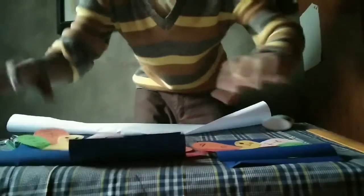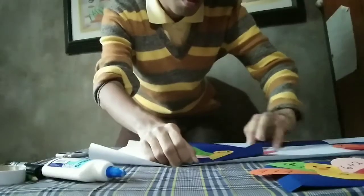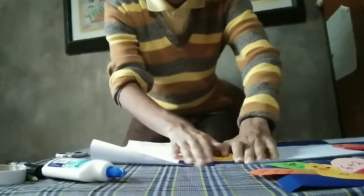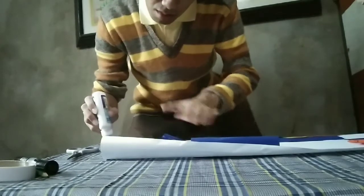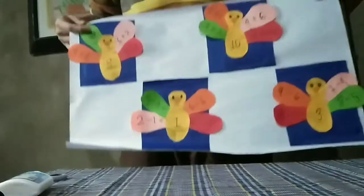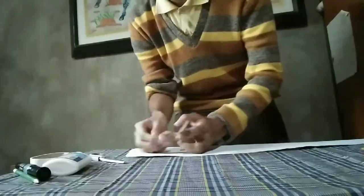Now up to the final process. We are going to paste the peacock from the white cartolina we cut lately. And now put some tape to stick the cartolina. And that's it — we are done with the peacock arithmetic.